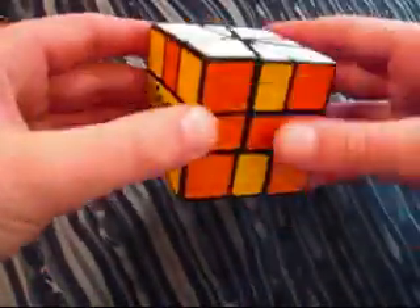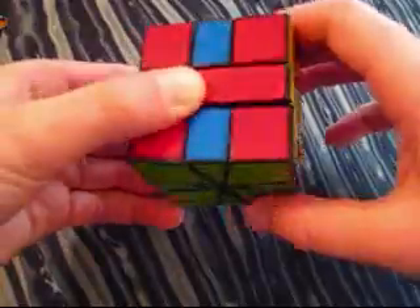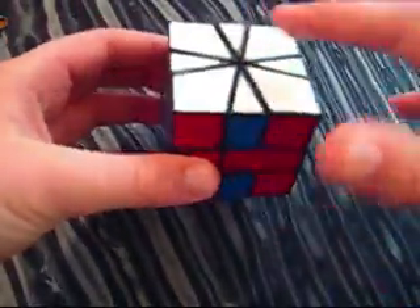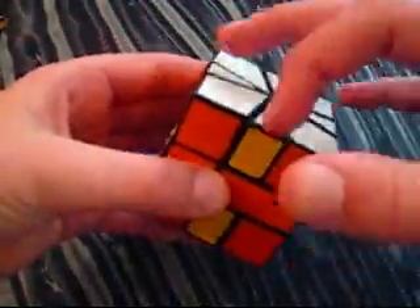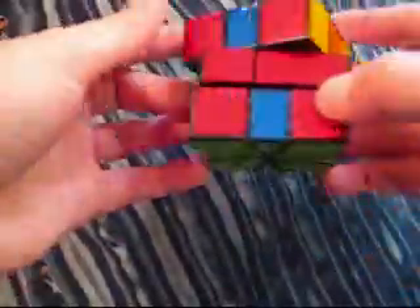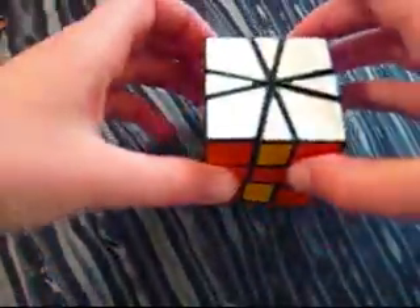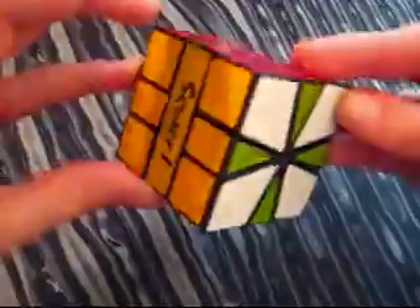This is the fifth pattern. It is a different variation of the four H's, but it is a Z-permutation type of H pattern. These two switch each other, and these two, and the same for the other side — just a different type. Here is the sixth pattern. It is just two crosses on the top and bottom side.